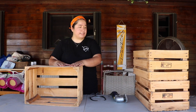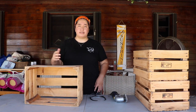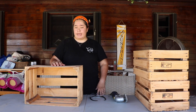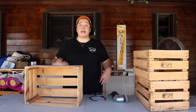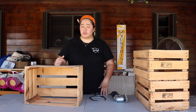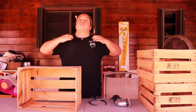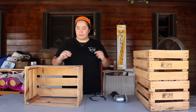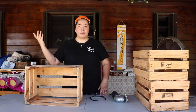I had these crates that are from a local restaurant — they use these for produce. I'd seen a lot of things on Pinterest that can be done with them, so I had my dad get them for me a few months ago and they've just been sitting in my backyard. I needed a place to put my record player, so I'm going to be creating something to put that on top of as well as store my vinyls. I'm going to sand these because they're very splintery, and then I'm going to spray paint them.